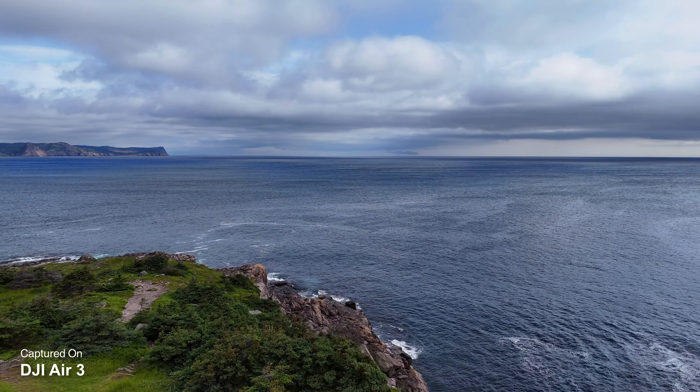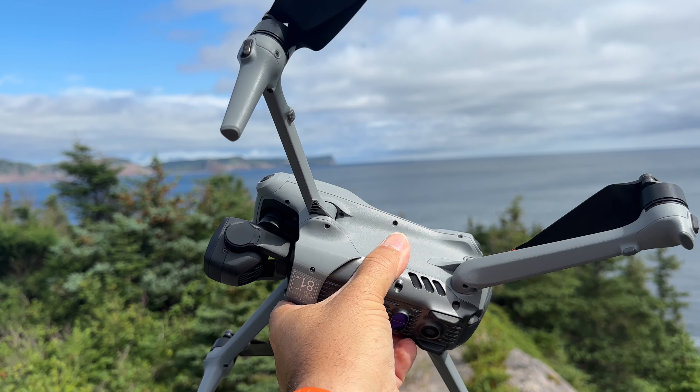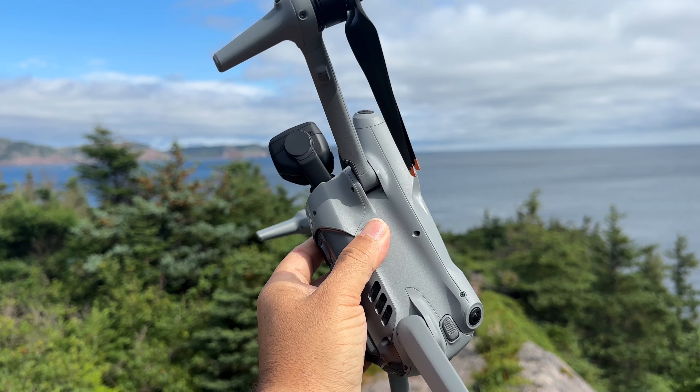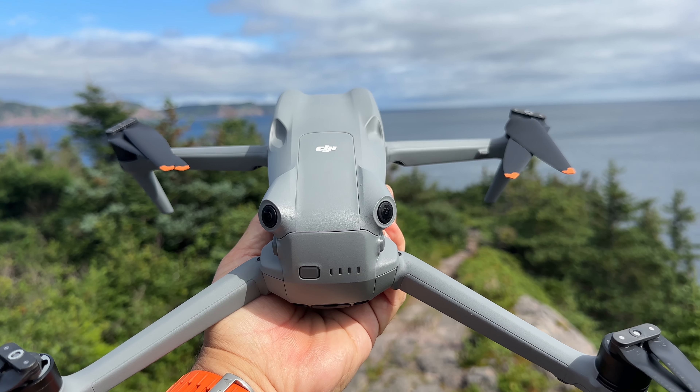The Air 3 got some brand new styling and I would have to say that of all the drones that DJI has released, this has probably been my favorite design. It's an extremely quiet drone — rated for 81 decibels — and that can be very important. Not everybody's a fan of drones, so sometimes when you're out flying, you want to be a little bit more discreet.